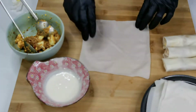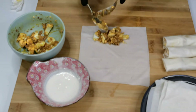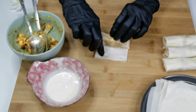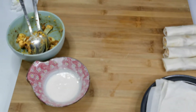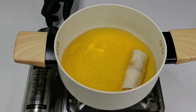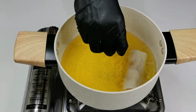You can fry these straight away or store them in a freezer-friendly container and use whenever you need. Heat up enough oil on medium-high heat, carefully drop in the spring rolls, and fry them until they turn light golden in color.